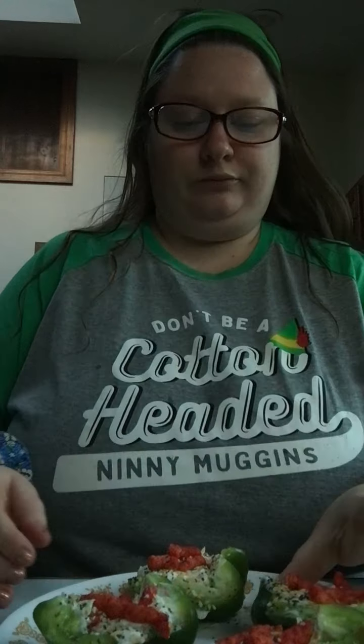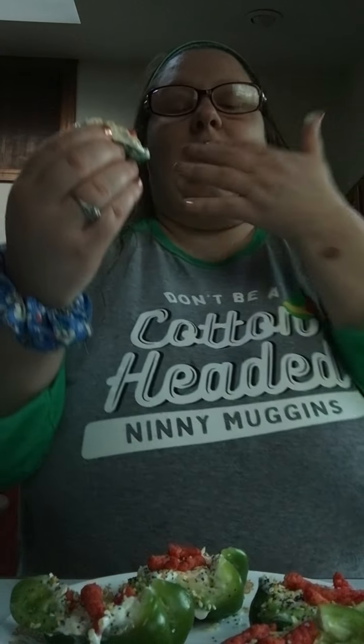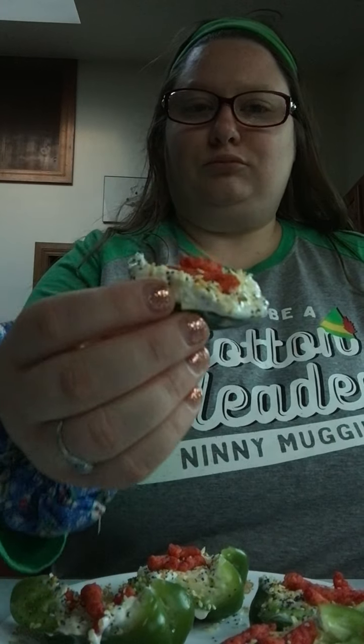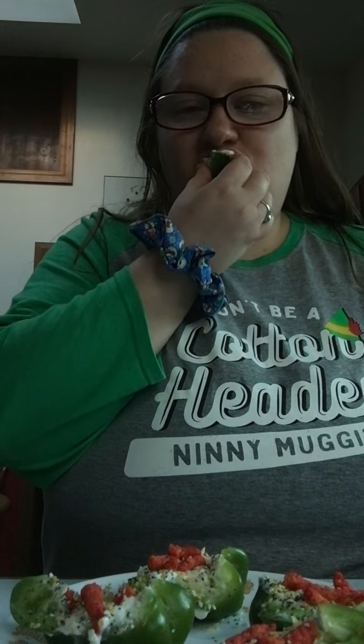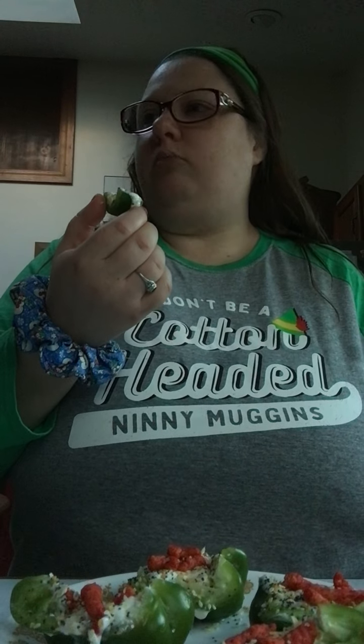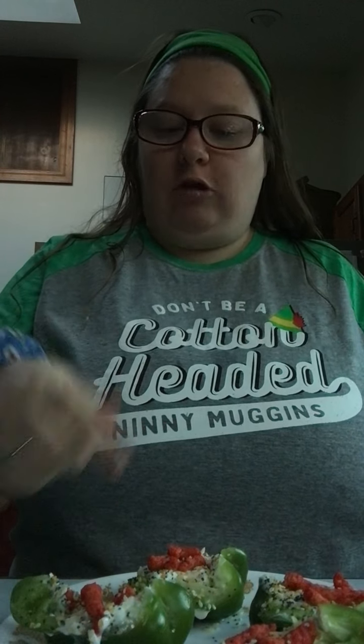So I'm going to taste test it — get a drink ready because it's salty and spicy. I'll try the little one first. Okay. I like this one — you guys should try this!